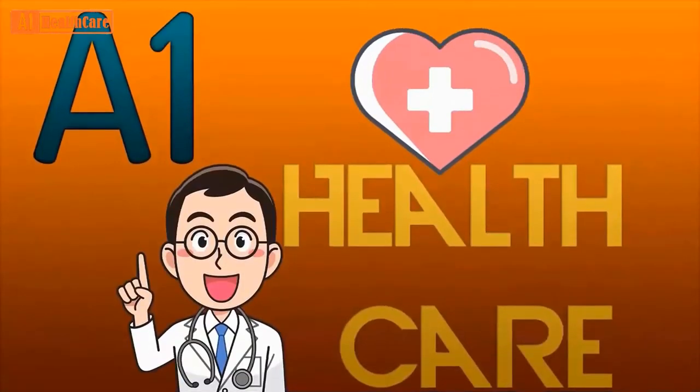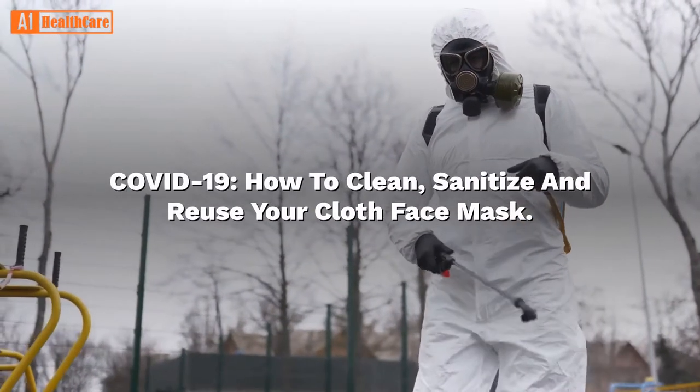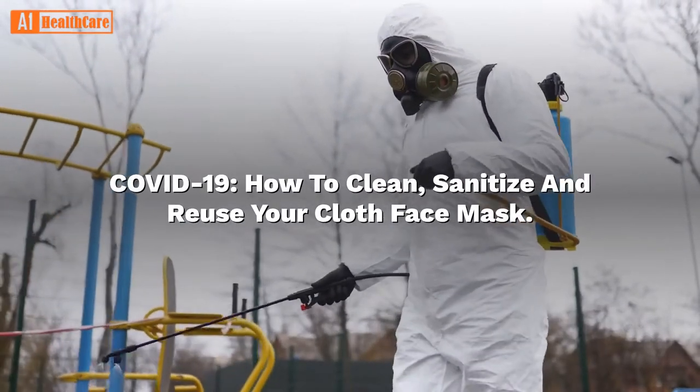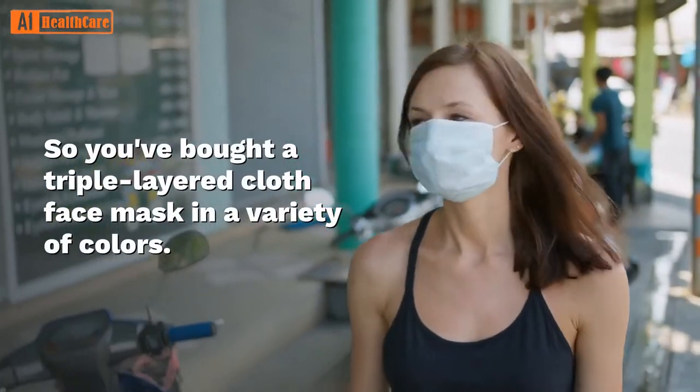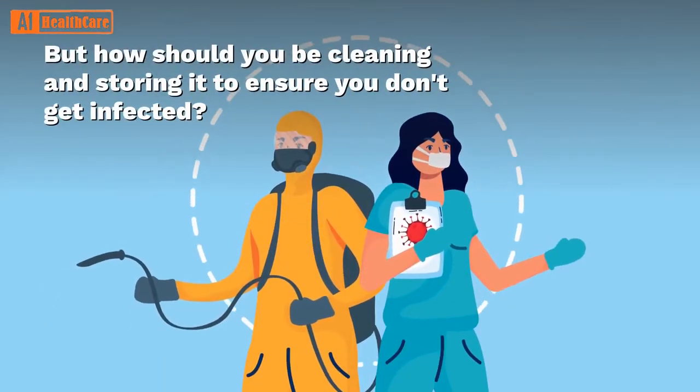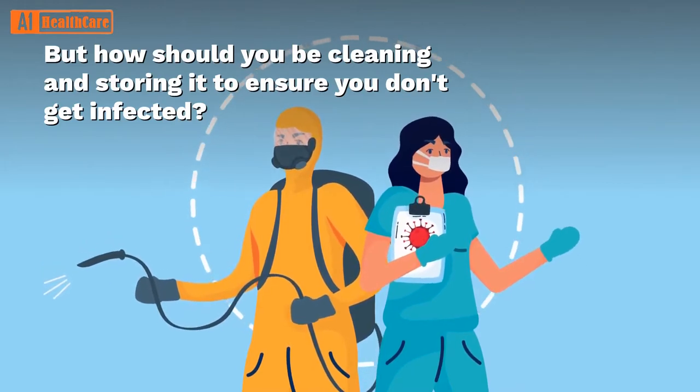Welcome to A1 Healthcare Channel. COVID-19: How to Clean, Sanitize and Reuse Your Cloth Face Mask. So you've bought a triple-layered cloth face mask in a variety of colors. But how should you be cleaning and storing it to ensure you don't get infected?